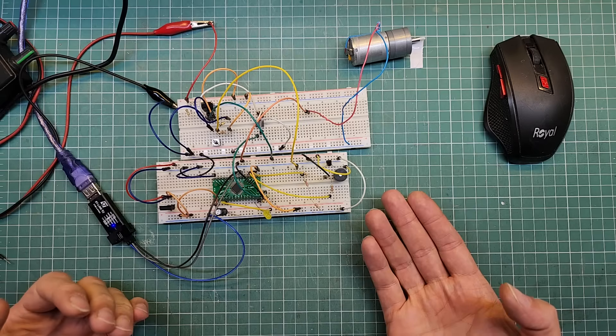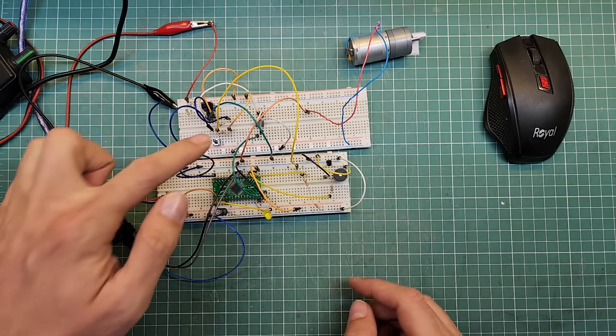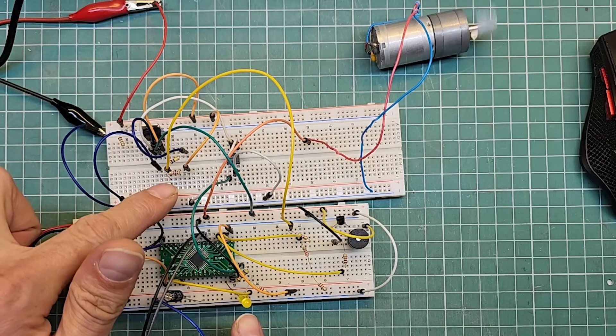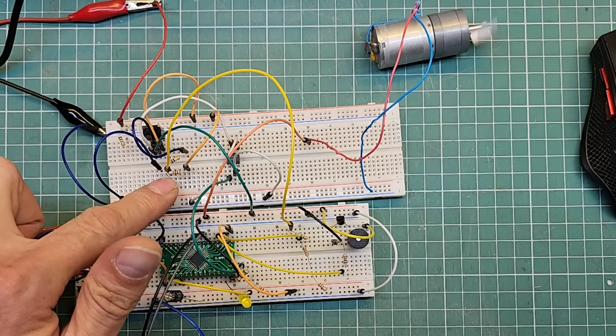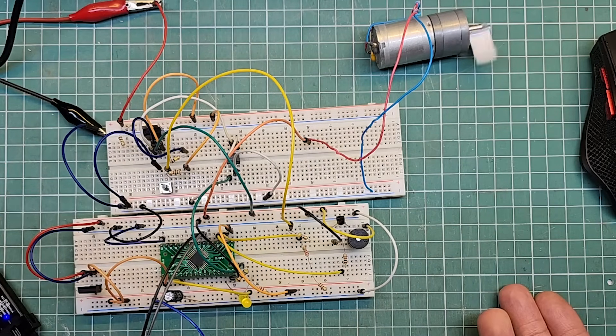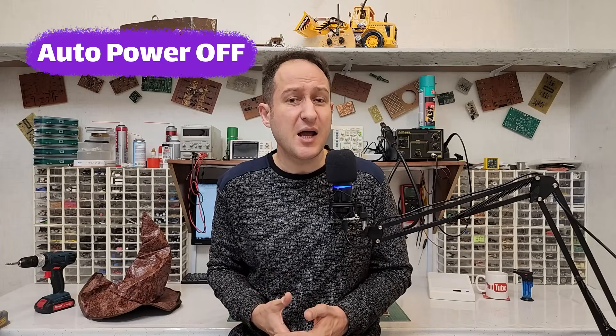And there we go — the circuit works beautifully. Press the button: the device turns on. Release the button, and it stays on. Press the button again and the LED blinking speed changes. Hold the button and the device powers off — before shutting down, it triggers the buzzer. You can even add a timer so every button press resets and extends the shutdown time, and once the timer runs out the device powers off automatically. Or like my multimeter, you can have two timers — one for warning beeps and another for shutting down.